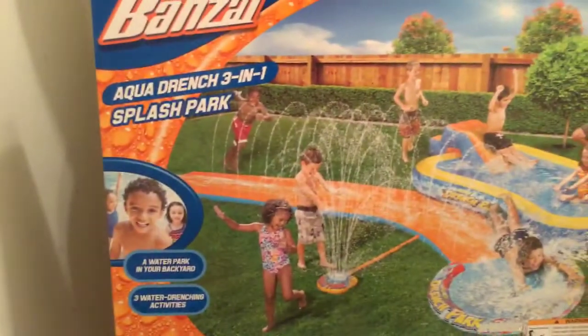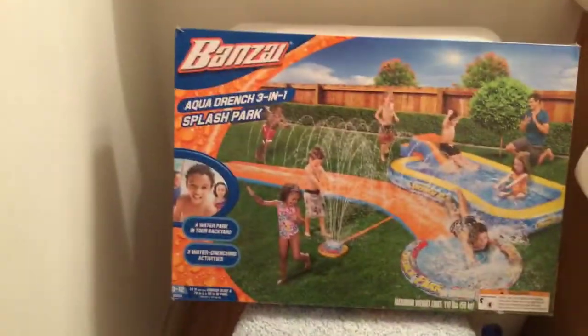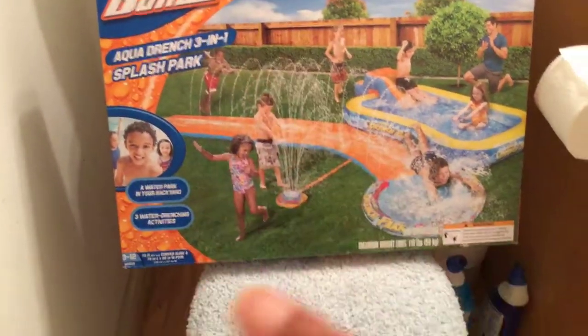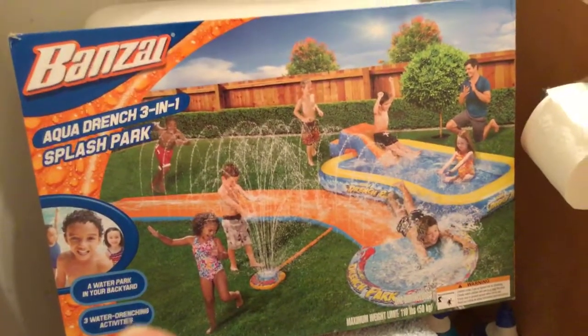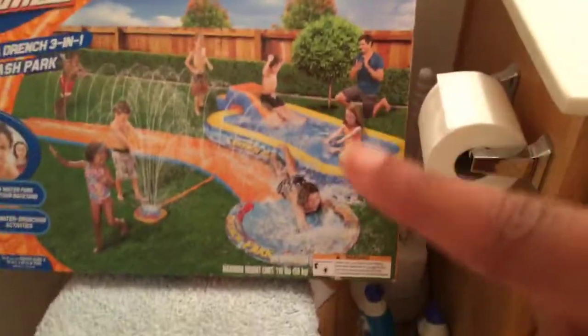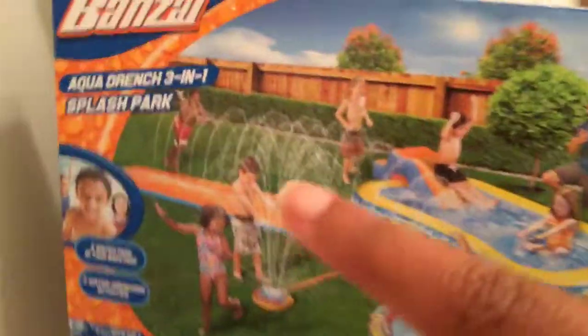I'm going to turn the camera. See, this is like so cool. It says three-in-one splash park — water park in your backyard, three water things. Then there's a pool right there with a little slide for babies. Then there's a slip and slide with a little pool over here. And then, you know, a sprinkler.